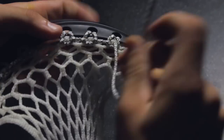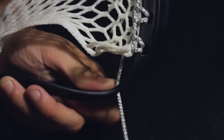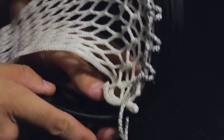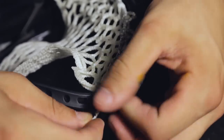When finished with the six scoop knots, place the string into the last diamond from the back to the front and insert it into the top sidewall hole from the inside. Loop the string around the head back into the same diamond and insert it again through the top sidewall hole. Pull tight and tie a hitch knot as close as you can to the head. This will keep it in place.